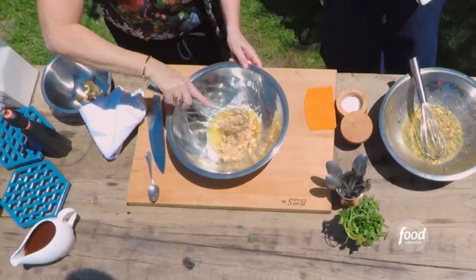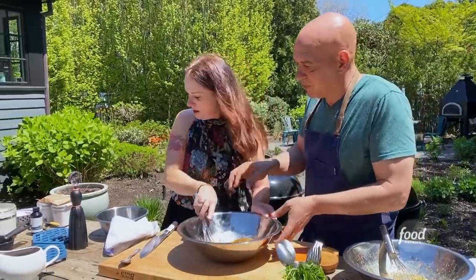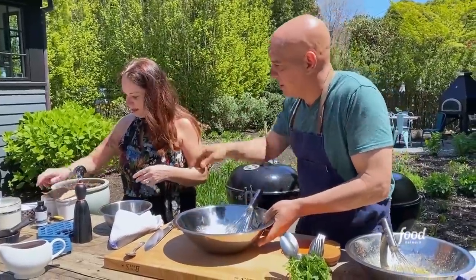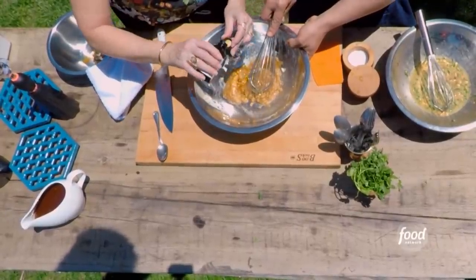Half cup of melted butter, half a cup of brown sugar, half cup of sugar. You want me to whisk? What else you got? Vanilla — about two teaspoons of vanilla. I'm just going to eyeball it.